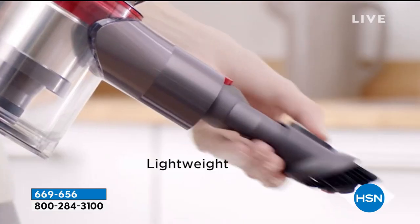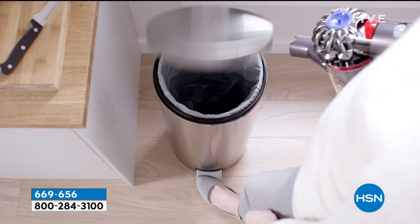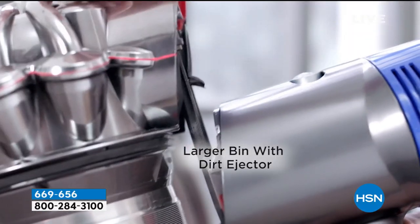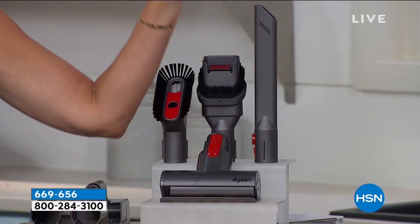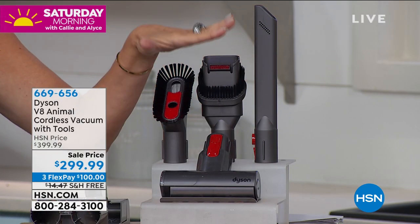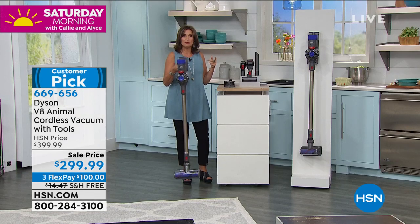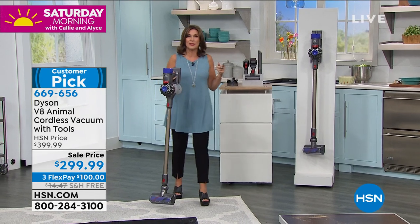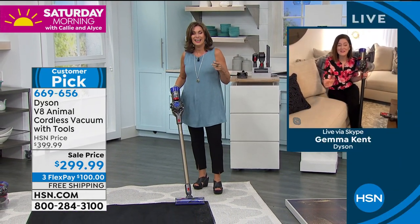It's lightweight, won't take up much room in your home, will clean every surface and then some, and we're going to give you all the tools you need. You're getting the motorized head, the combination tool, the crevice tool, and the dusting brush — all included so that when you get it home you can clean any surface, ceiling to floor, wall to wall. If you want to hang it on your wall, you can, because it's only 5.6 pounds. Let's get back to cleaning in Jemma's house — this is real-world dirt, no stunt dirt in this home.